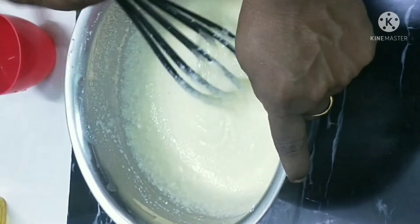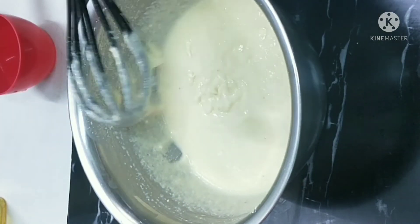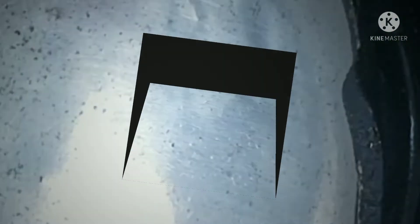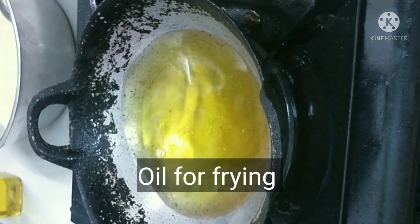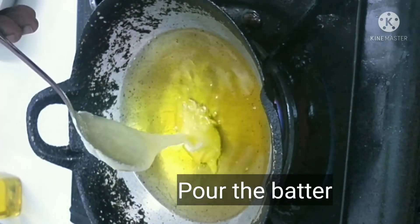Now we are going to put a little bit of water in the pan. Next, we are going to put ginger in the pan. We are going to deep fry in the pan. Now we are going to put a tablespoon of batter in the pan.